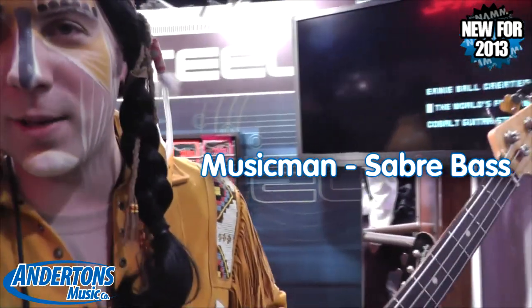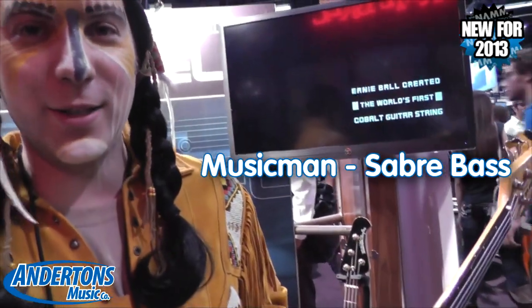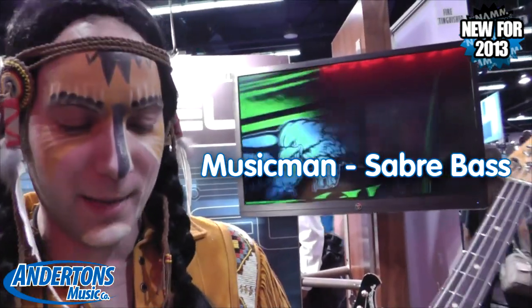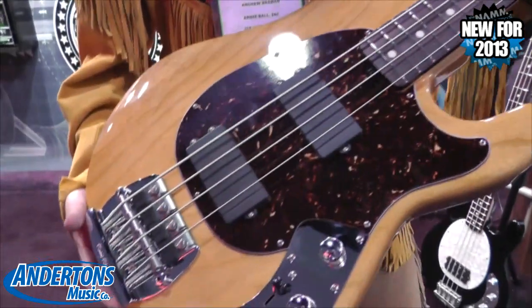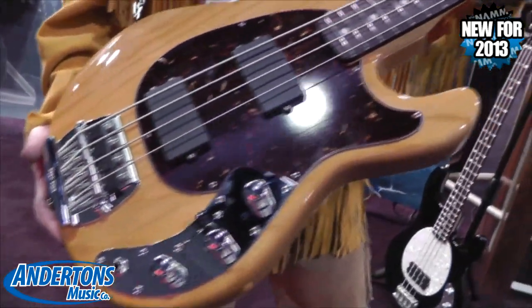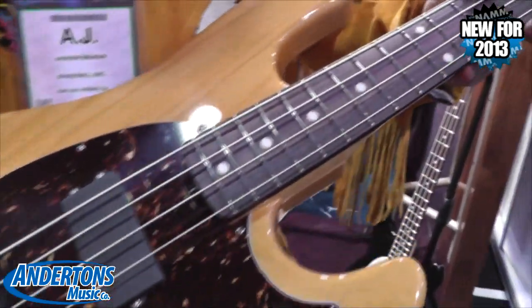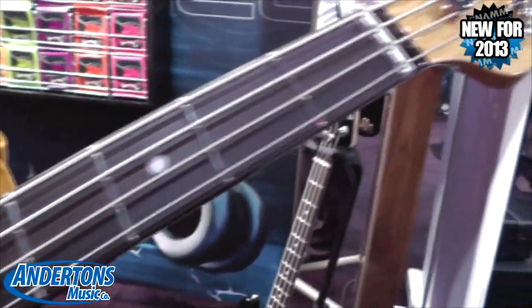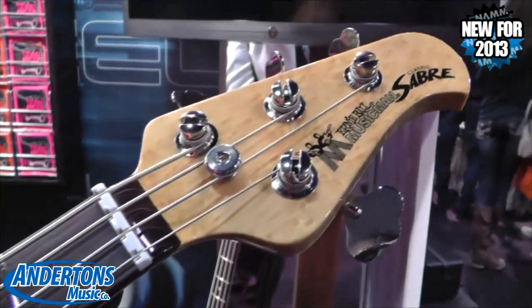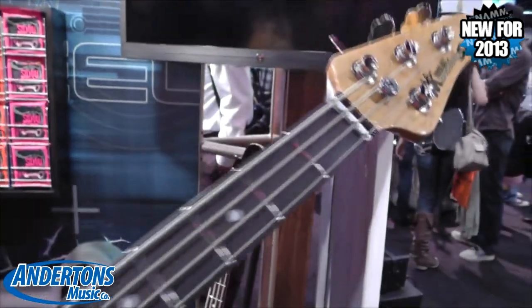Hi, I'm AJ here with Ernie Ball Music Man, and I'd like to reintroduce the Sabre Bass, our classic Sabre. It's something that we did in the past — it was discontinued and kind of cultivated a following amongst guys that wanted them but couldn't get them. We wanted to bring it back and make it part of our classic collection.